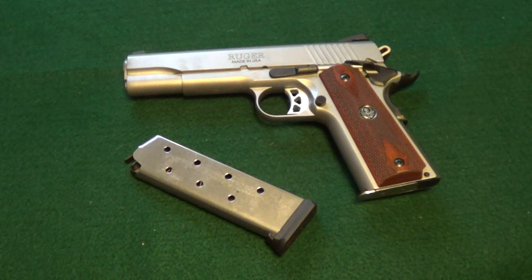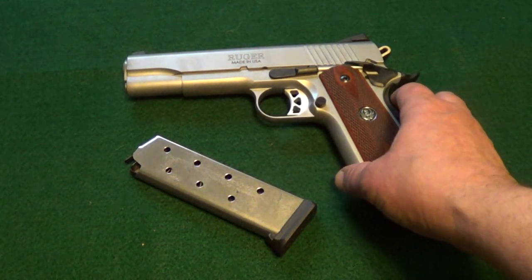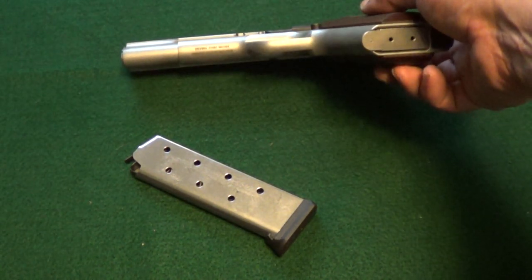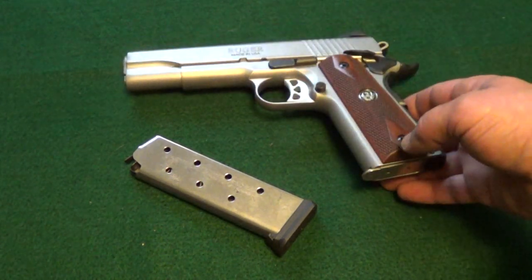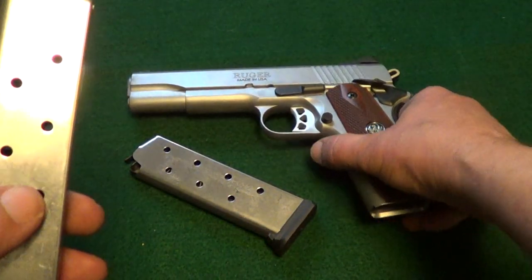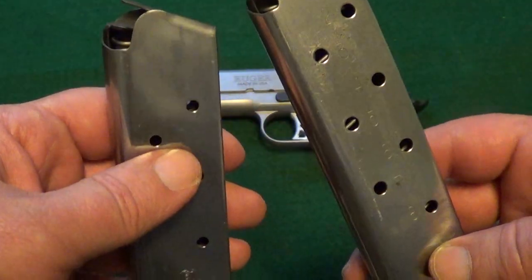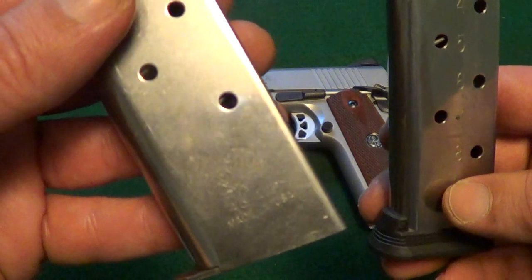Well, this is a nice little 1911. My only real complaint with it is that the sights are not quite set to the point of impact. But they're not far off, you just need to learn where to hold it. And as I said before, it came with two magazines — one's a 7 shot, one's an 8 shot. Which I did not really realize until I took it out and tried to shoot it. Went to try to load the magazines and wondered why I couldn't get the 8th round in one of them. And it finally occurred to me — dummy — because it ain't supposed to have an 8th round in it.